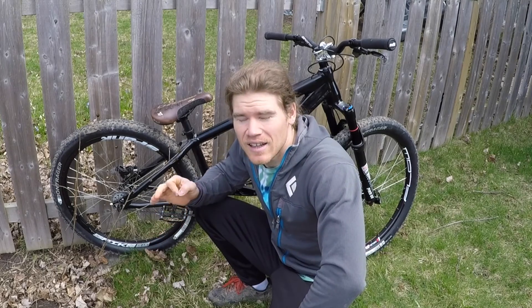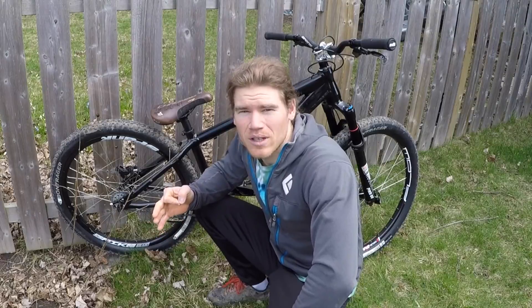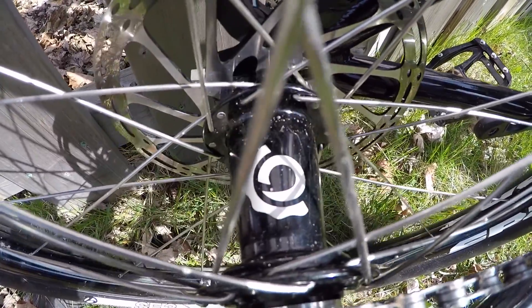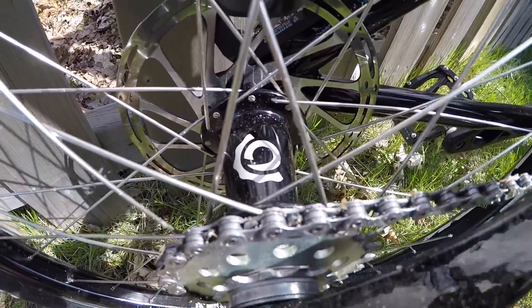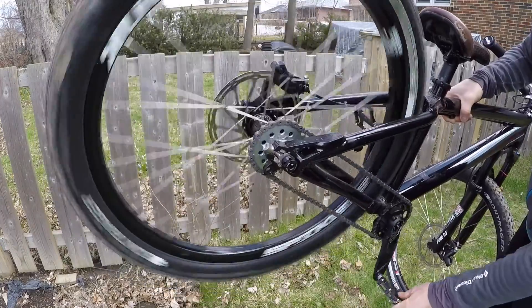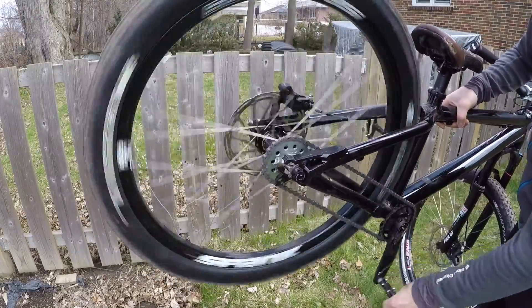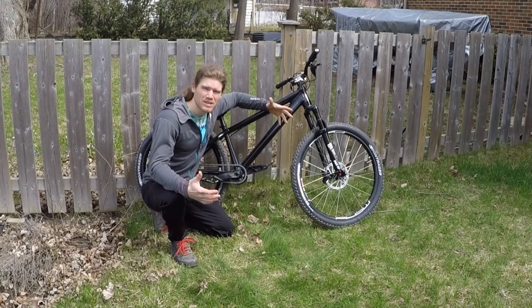Finally, the rear hub — I'm really excited about this. It's an Industry 9 Hydra hub with over 600 engagement points. It screams when you're going downhill. I splurged a little bit on that item, but listen to it.